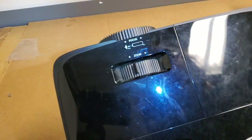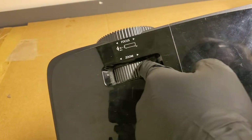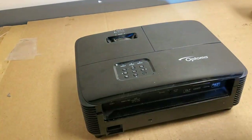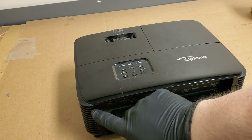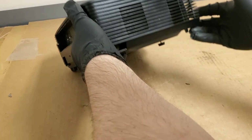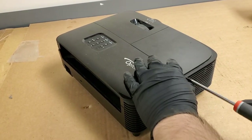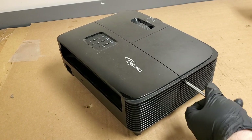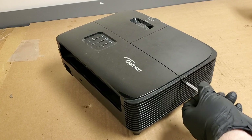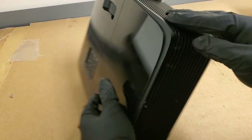Just look at the zoom wheel there. I did have it open, so that might be why the case is like that. But let's pop this screw out and take the lamp out, and then we will see how bad the dust is. I mean, I'm pretty sure it's going to be significant.